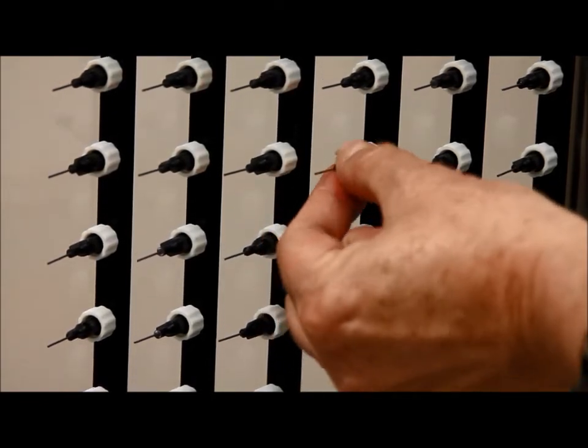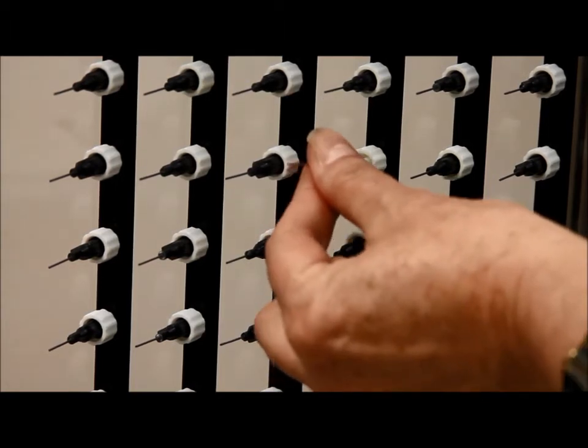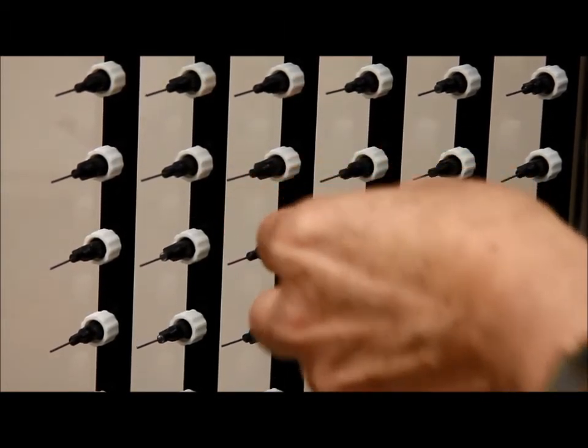Here you can see the gas nozzles. It's very easy to remove a nozzle and to put a new one in, if there's any clogging or if one of the nozzles becomes bent.